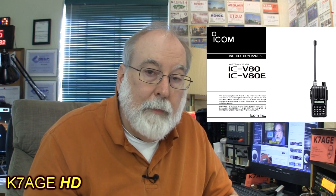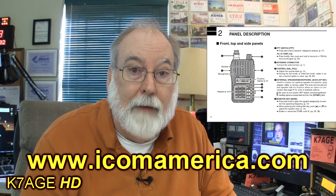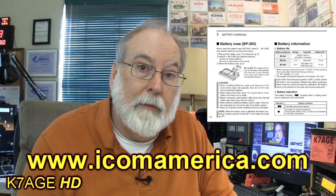I am following the ICOM V80 manual. I'll go through the steps I'll be showing you — your radio may be different, so you may want to have your manual close by. A lot of the ideas are the same; the concepts and fundamentals are similar even if the terms and button labels differ. A great resource is the manufacturers' websites where you can download the manuals — I've downloaded the V80 manual, which is what I'm following in this video.